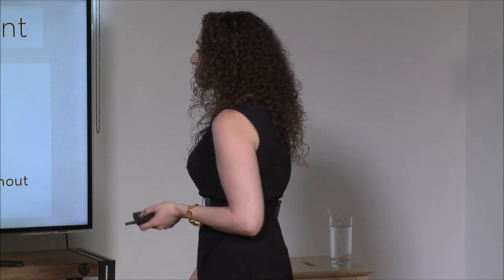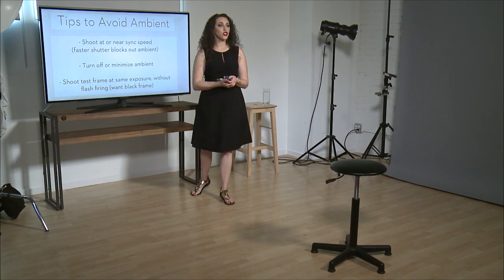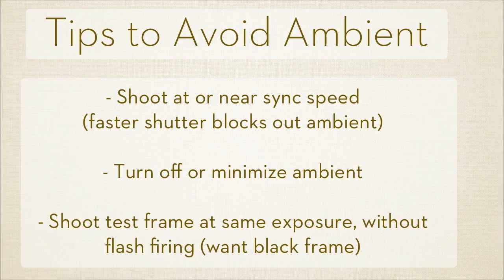Another thing you want to do is try to turn off the ambient light if you can. Go ahead and turn off the tungstens overhead or close the curtains on the windows. Try to get rid of anything that's going to be affecting the tones in your pictures.